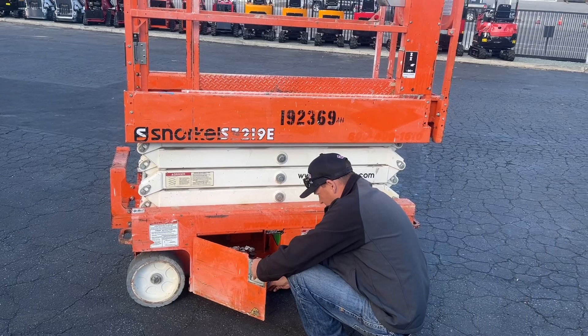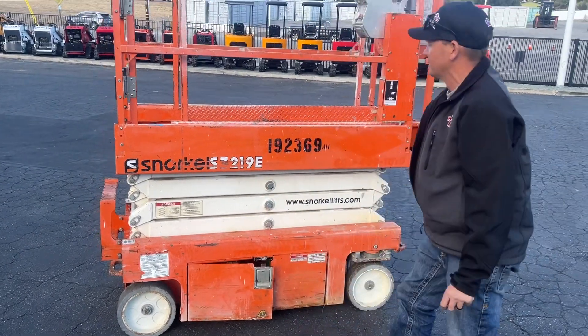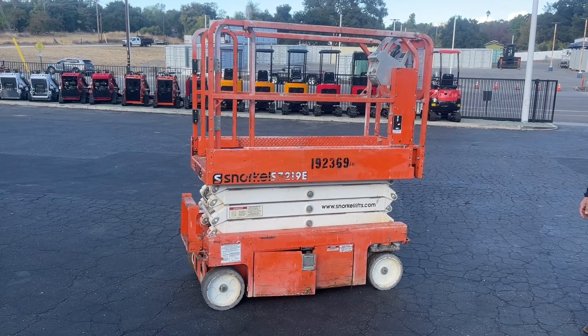I'm not sure how many hours — I have to figure it out. But anyways, that's it for the Snorkel. Go check it out, preview day Friday before the sale, nine to four. Thanks for watching.